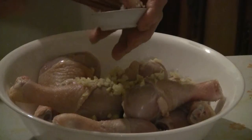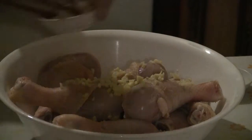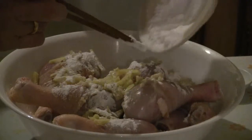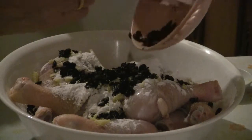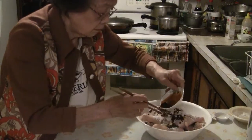Put the drumsticks in a large dish and then add one and a half tablespoons of chopped ginger, one and a half tablespoons of chopped garlic, two tablespoons of cornstarch, three tablespoons of fermented black beans or black bean sauce, and finally two tablespoons of dark soy sauce.